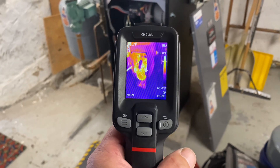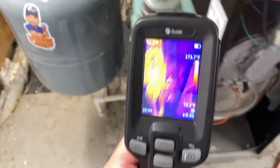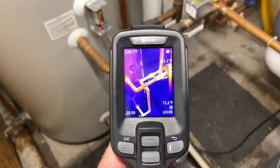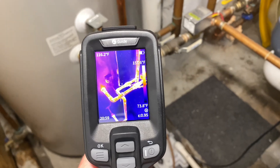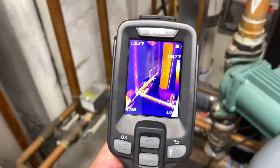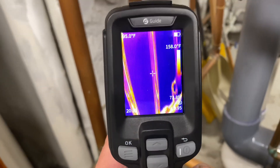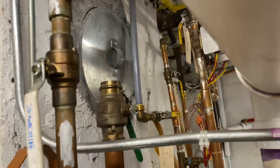I'm going to use the Guide Sensmart E2 thermal imaging camera to verify his complaint of phantom heat going to a zone when the system is on. As you can see, we have 100 to 120–130 degrees going to the indirect water heater. On the opposite side it does cool off — this is 105, 80 degrees. The other one is about 95 degrees, then dropping to 90, 86 — pretty cool, and it's dead-ended.